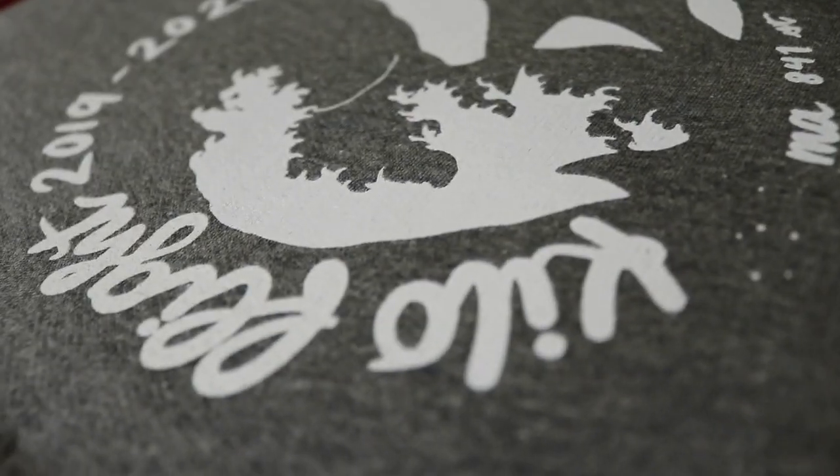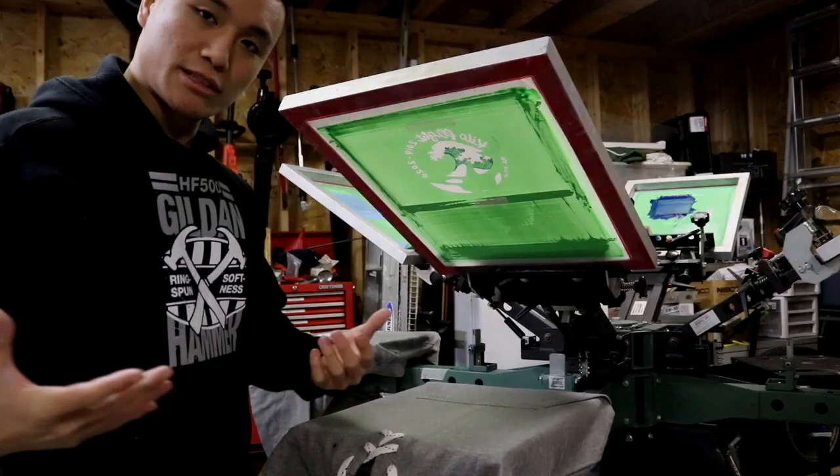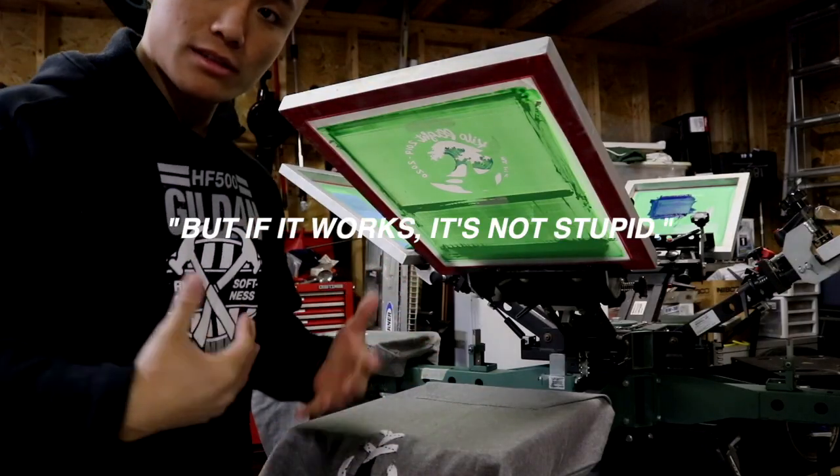When it comes down to printing, there's a million different ways to do a different thing. There's a bunch of different paths to get the same result, but if it works, it's not stupid.